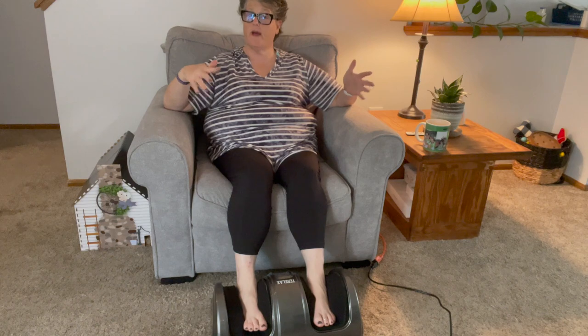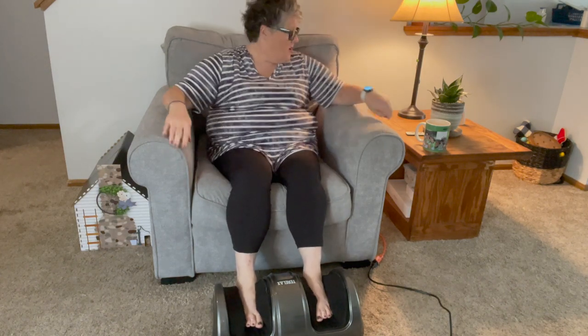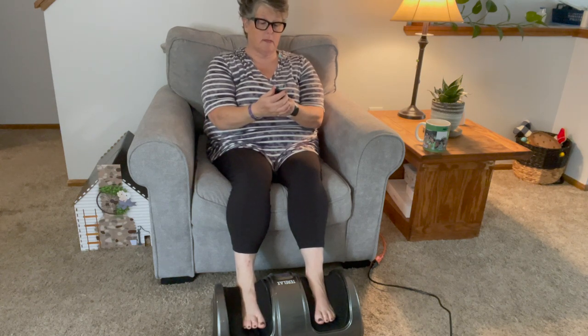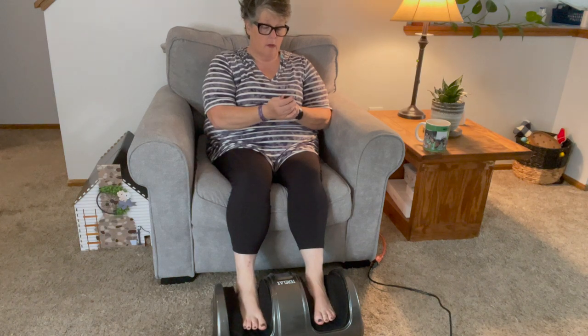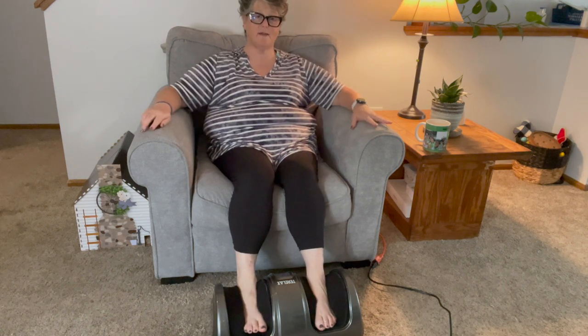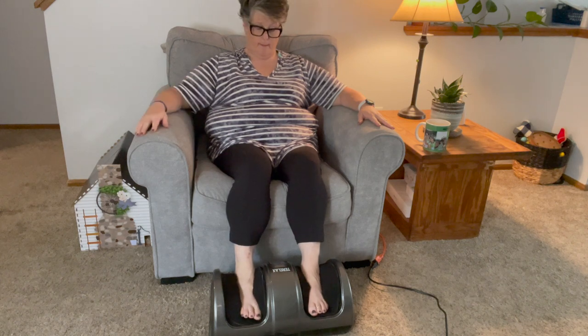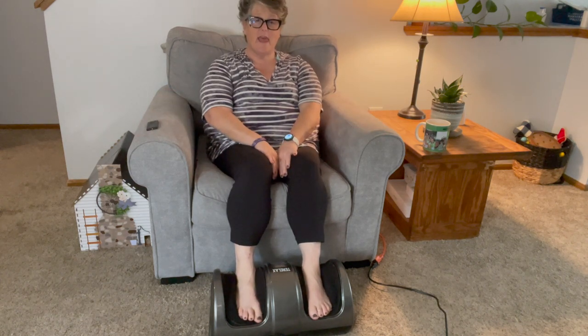There's also a button to go backwards so you can reverse the process, and there's a manual button so you can tell it exactly what you want it to do. On the remote there are the same buttons — speed, forward and reverse, power, auto — and you can set a customized program. It's fantastic.